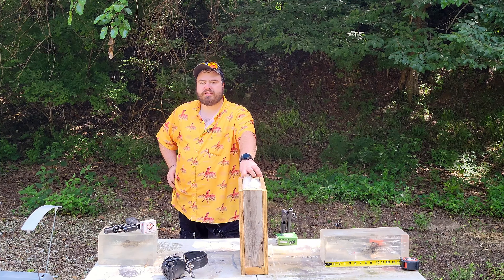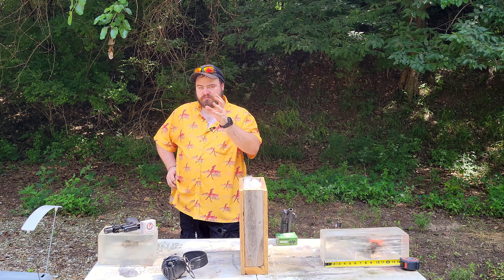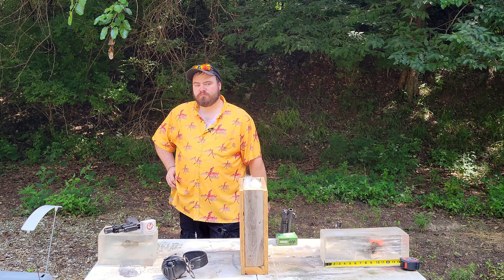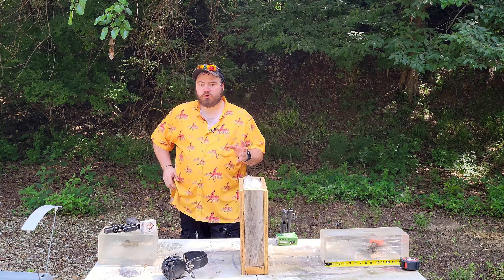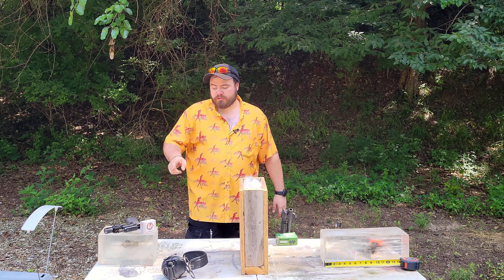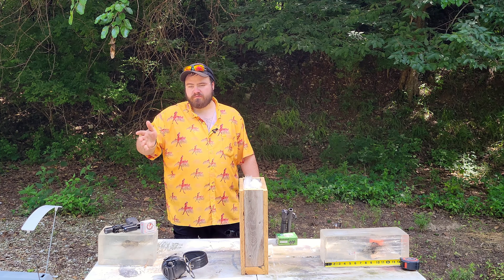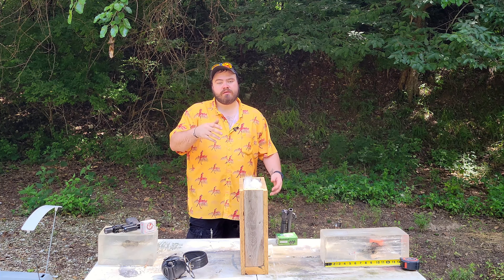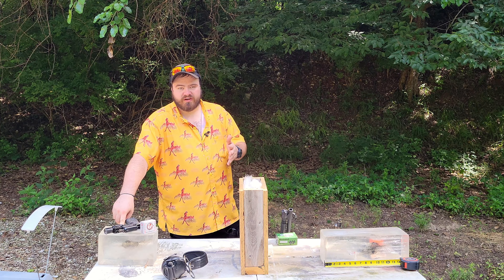The standard I always use is 12 to 18 inches of penetration in ballistics gel — that's what the FBI came up with. According to them, if a bullet gets 12 to 18 inches it will be deep enough to hit vital organs, not even going all the way through. So we're assuming our threat is only 10 inches. Obviously, penetration in ballistics gel is not the same as penetration in the human body. Even in ballistics gel, this is shallower than what vital organs should be.